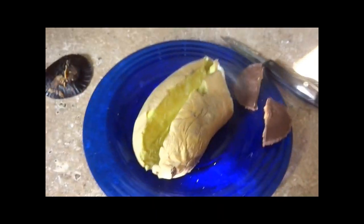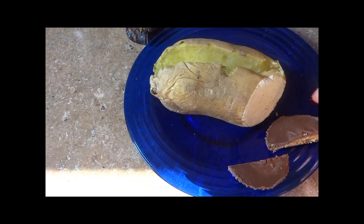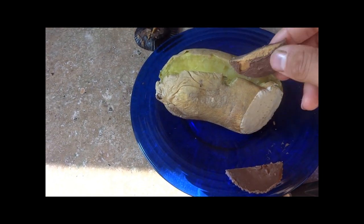You need two things: this cooked, nuked, ready-to-go sweet potato, and one of these. This is leftover Halloween candy — we live in a neighborhood where a lot of the kids go to other neighborhoods to trick-or-treat, so we end up with a lot of leftover candy. I'll be doing this quite a bit over the next few days. It's very simple.